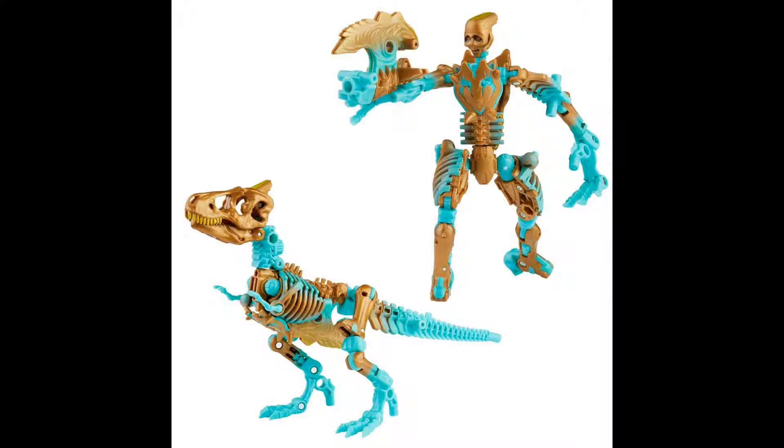And you can still recreate its arm cannon as seen in the show using part of the vertebrae or maybe some of the hip bones from Paleotrex. So I think it's a good idea. It's not exactly 100% accurate to the Mainframe cartoon, but I think it makes sense for what Kingdom is going for.